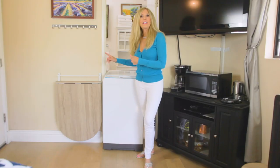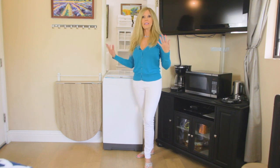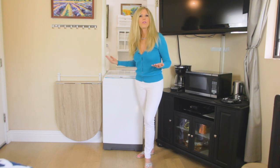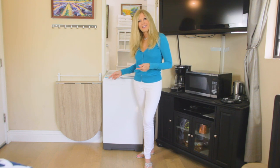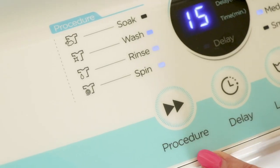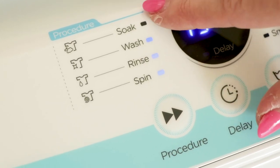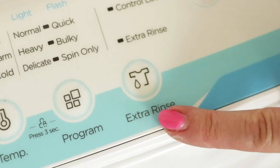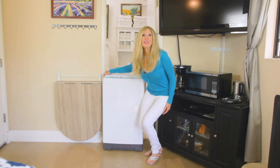Have you ever done laundry and it starts to smell and mildew? With the delay feature you're able to delay your wash — let's say you're going to go out and be gone all day to work and you don't want that odor to start. You can set this for maybe seven and a half hours so when you get home the laundry's done and it won't have been sitting there collecting that musty smell. There's also a procedure button to scroll through a soak cycle, wash, rinse, or spin, and if you want an extra rinse you can press extra rinse.